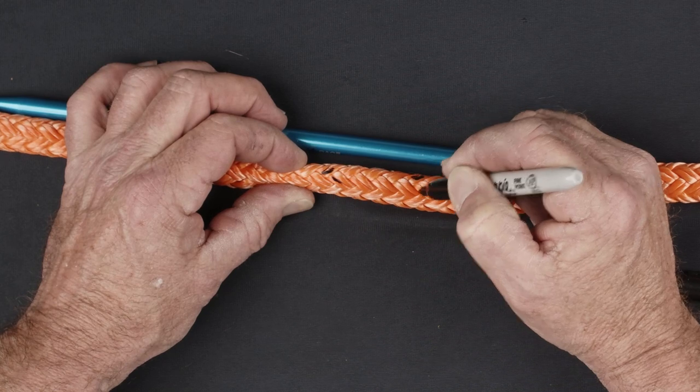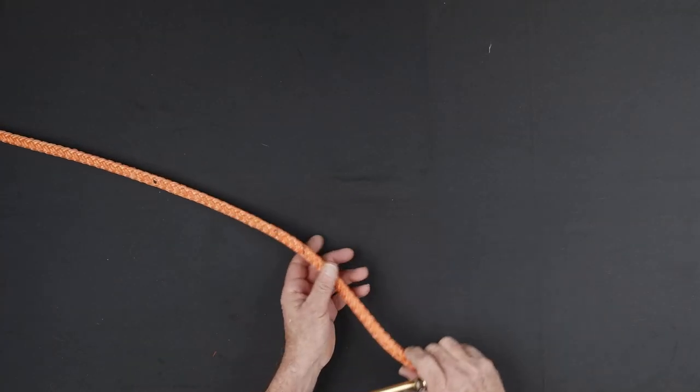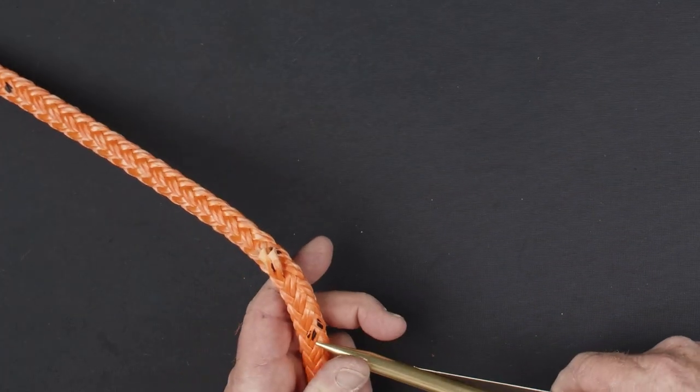Mark the first and fourth strand pair as well as a single end from the ninth strand. Use your taper tool to cut the marked strand ends.